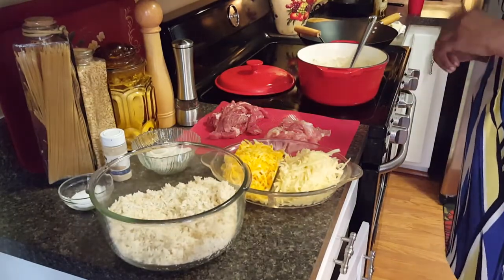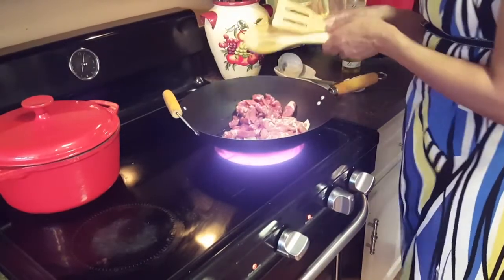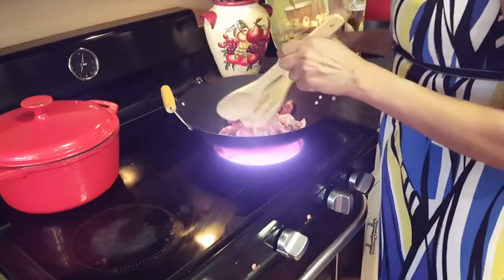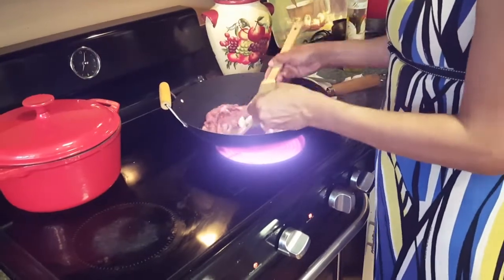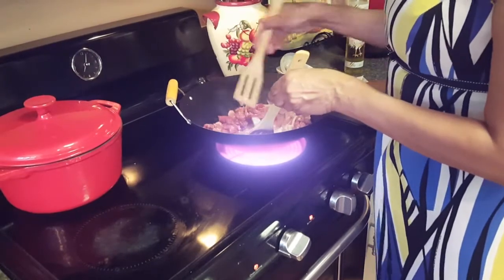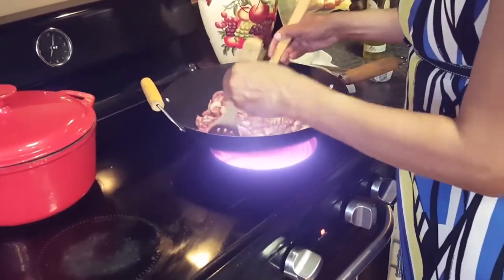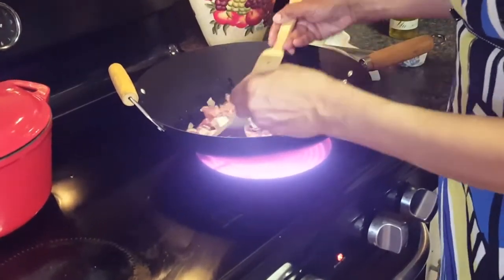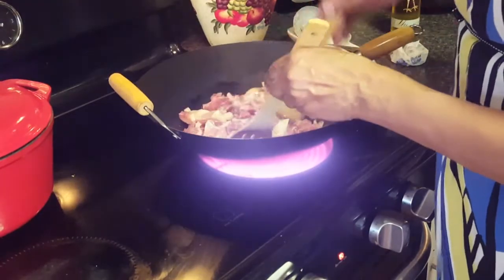I've got my onions, my chicken, and my beef in my wok, and I'm going to stir fry this for about four minutes — not too long. After that all we have to do is assemble. This is one of those really get-it-on-the-stove-fast dinners, especially if you use instant rice and canned cream of mushroom soup.